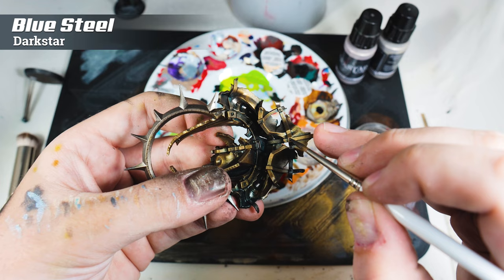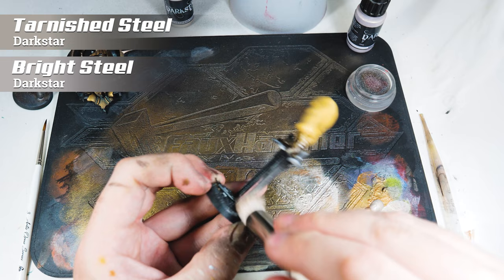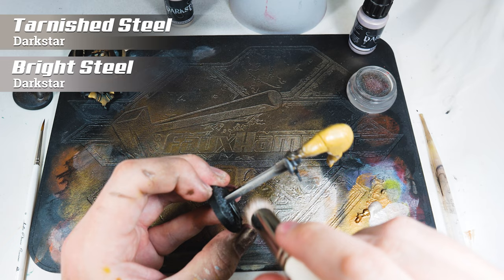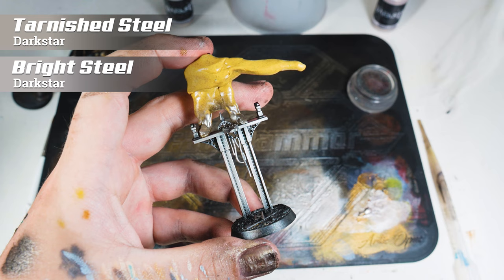To highlight these metal areas, I was dry brushing again, but I used two colours: Darkstar's Tarnished Steel and Bright Steel. Having now done it, there isn't really much of a difference between these two colours. The surface is actually pretty small, so you can't see much of a transition. I used Tarnished Steel first, then tried to pick out the edges with Bright Steel, but if you haven't got either of these colours, a bright silver should do the trick — it was enough to give some tonal change on the structure and gantry.